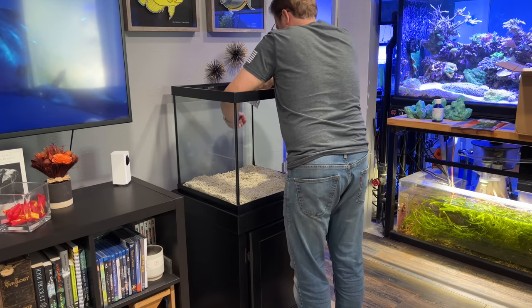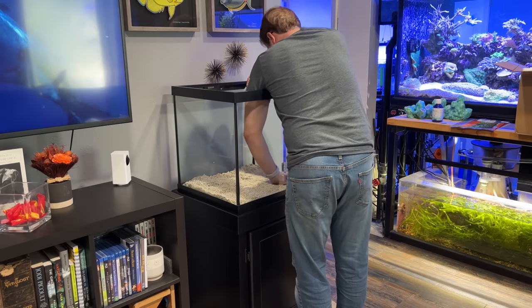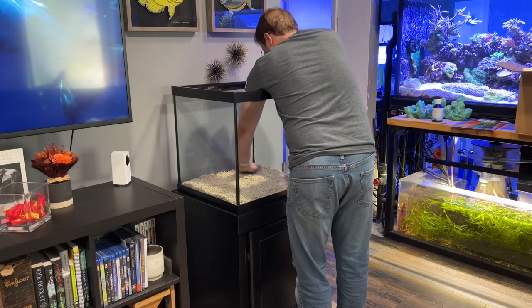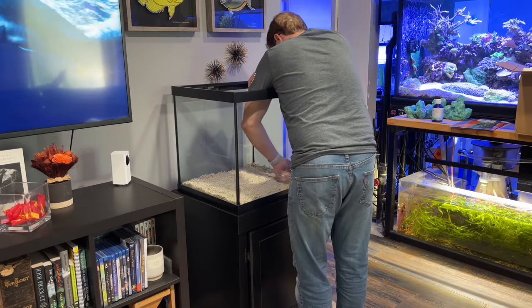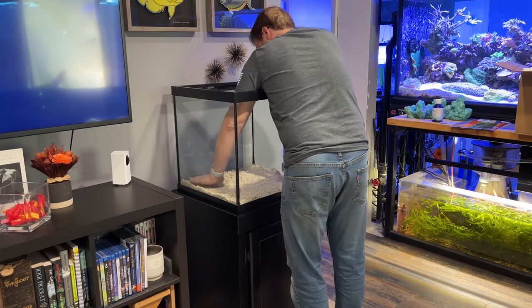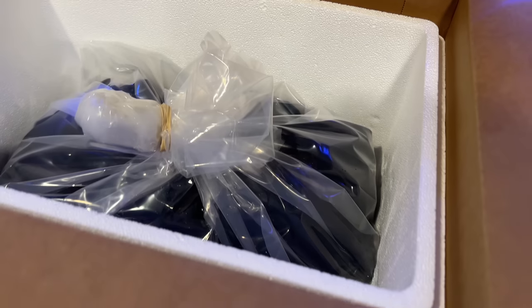If I had used more sand, I might have put in some kind of support system — PVC or acrylic — to support the rockwork and lift it up so it can't shift when something is burrowing in the sand bed. But in this situation I don't have to worry about that because it's super shallow and the rock itself will be so close that it could hardly shift.